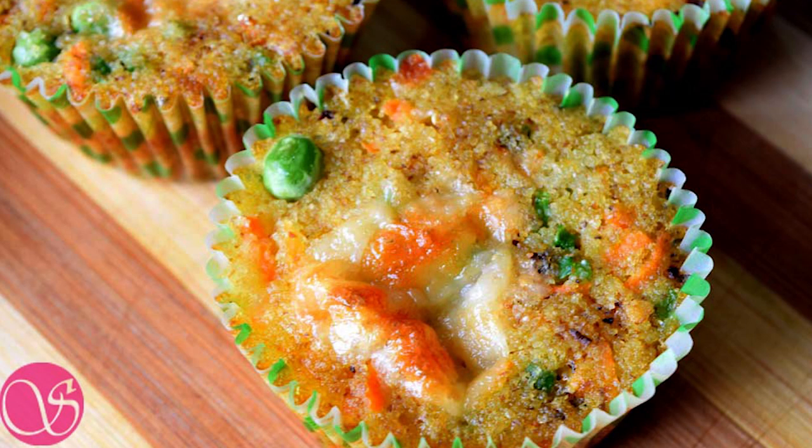Friends, today we have made a healthy recipe of savory semolina muffins. If you find this recipe useful, please hit the like button. For more healthy recipes, please subscribe to my YouTube channel. Thank you, and have a good day.